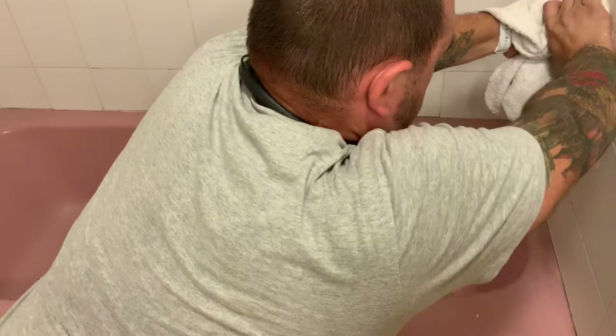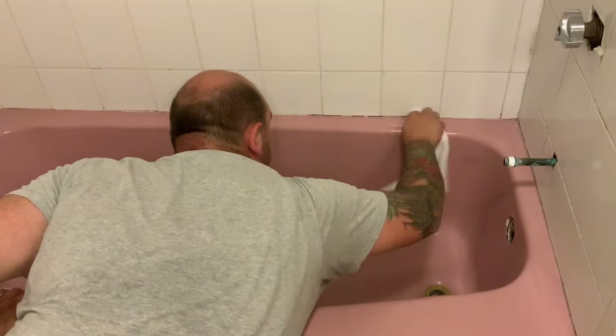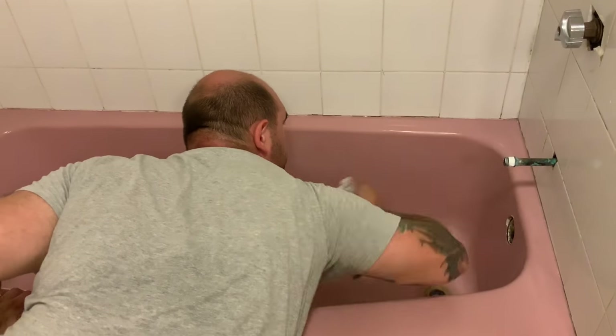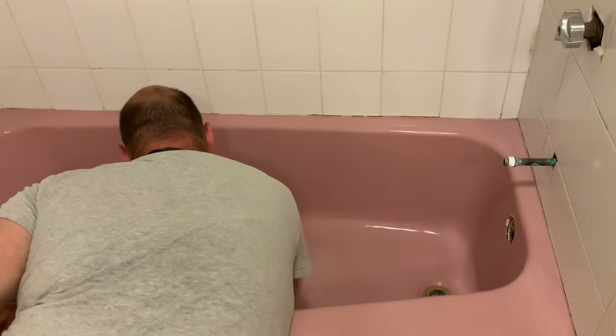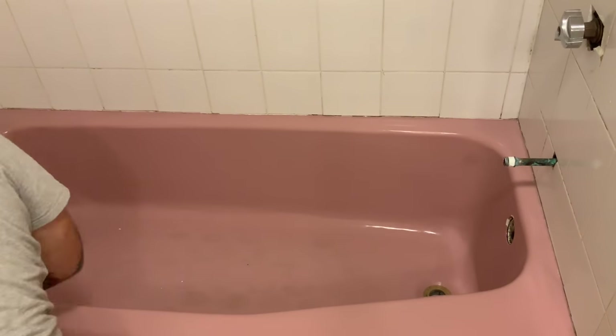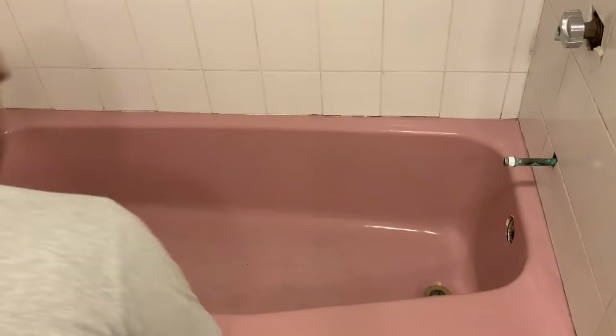I hope you enjoyed the video. If you have any suggestions for future videos, feel free to comment below. If you can hit the thumbs up button and subscribe to our channel to see more content like this, we do appreciate your support. You can order Ekipel on our website at refinishedbathproducts.com.